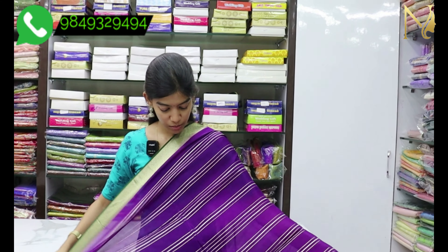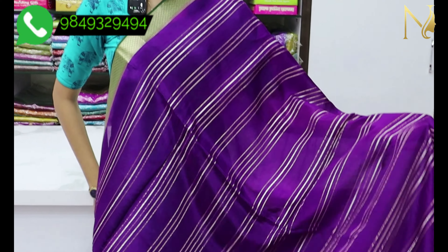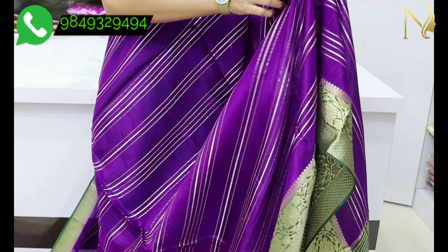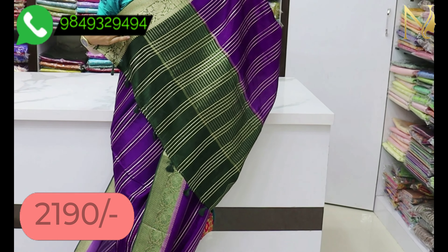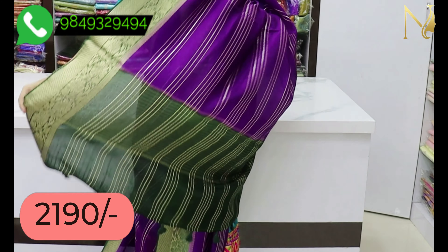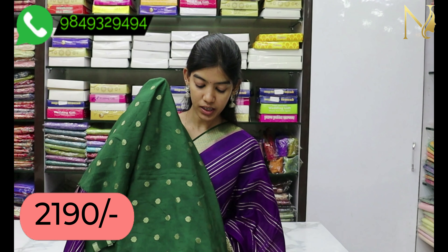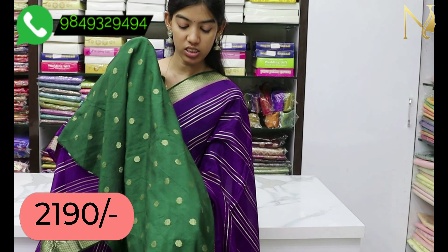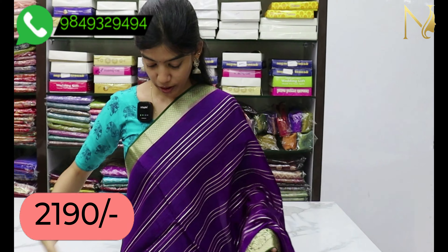The blouse is a violet color which is very light. The blouse is soft and black, and the blouse also has a flower boot.